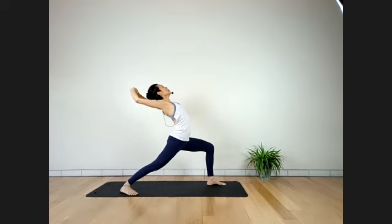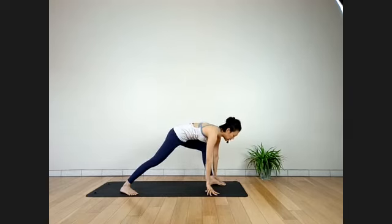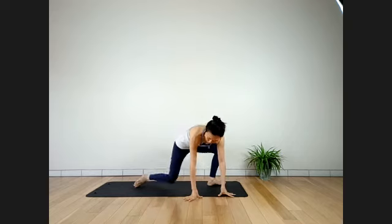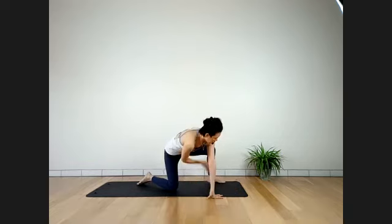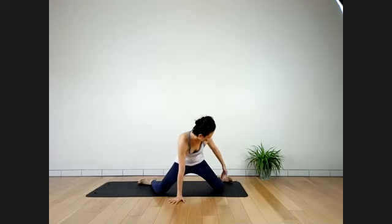Inhale. Exhale. Coming up — exhale, release, hands coming down. Slowly — half-frog pose. Bring your right knee down first, then bring your inner left knee to the ground. Keep your left knee and ankle in one line — toes facing up. Right leg straight, knee and toes facing the ceiling.